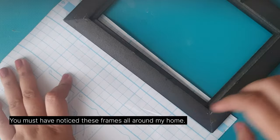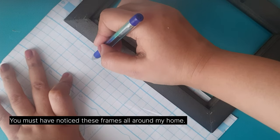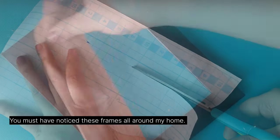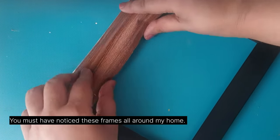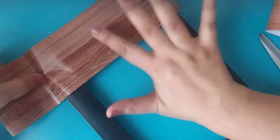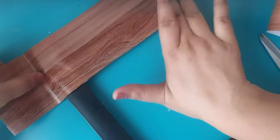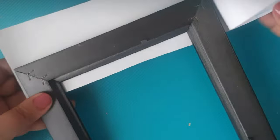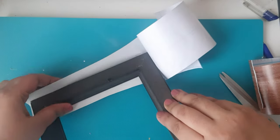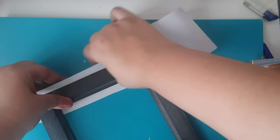I am using this wooden peel-and-stick wallpaper that was a leftover from an old project — you don't need too much for this. Measure it and cut it to size, then stick it on the frame. One tip I would like to give is to take time to smooth out the surface, and make sure that the surface is absolutely clean.